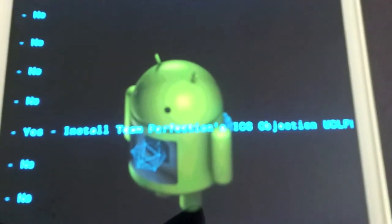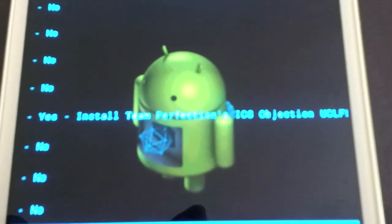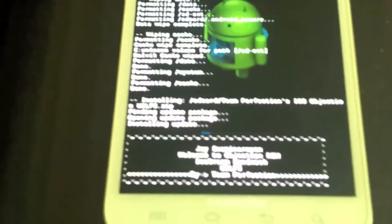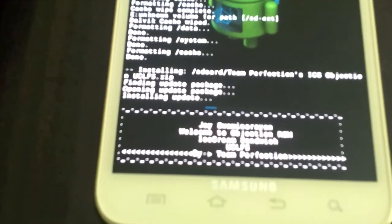This is the one we're going to flash — it says Team Perfection's ICS Objection UCLF 5. Just double tap that. I want to let you guys know this ROM will reboot itself and clear cache at the end, because most people don't follow the instructions every time I tell them to, so I just made it do it automatically.